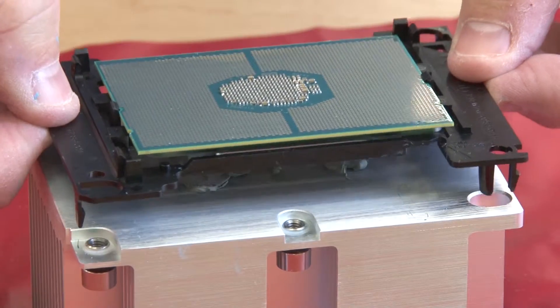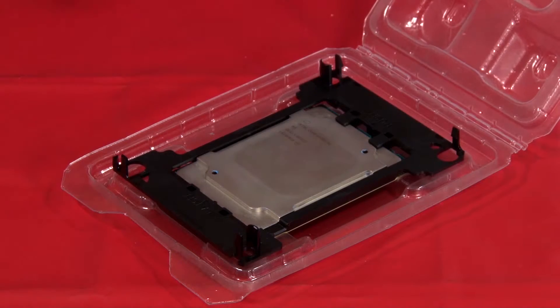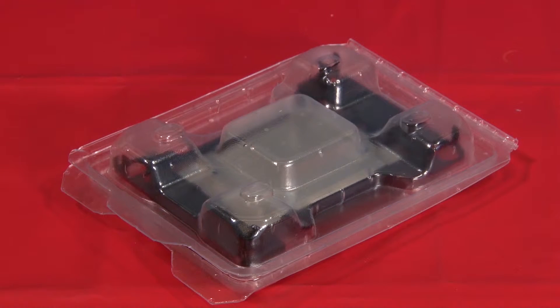Grasp the retainer by the edges and lift straight up to separate the CPU and retainer from the heat sink. Leave the CPU in the retainer and place it in the appropriate electrostatic protective packaging.